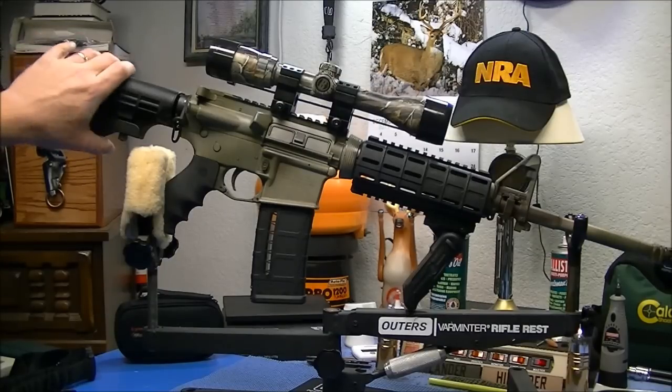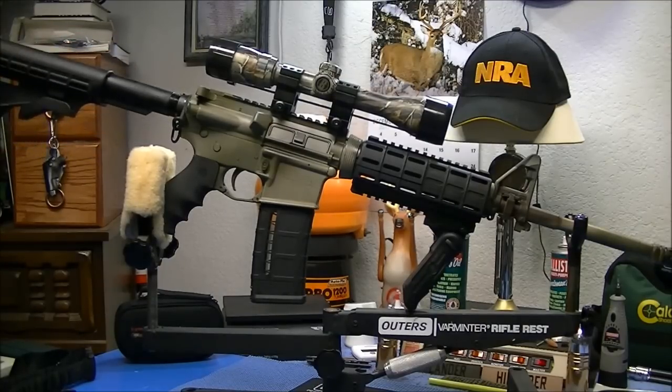Just wanted to share it with you guys, let you see what she looks like. This is, for all intents and purposes, the finished product. You know how it goes — people will change this, change that — but that right there is kind of the color scheme I was going for.